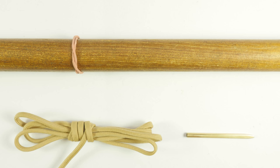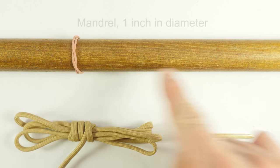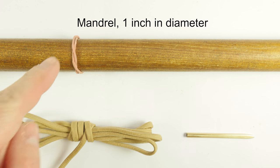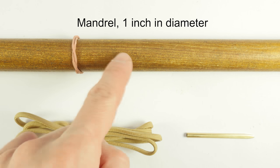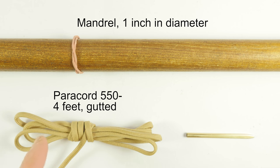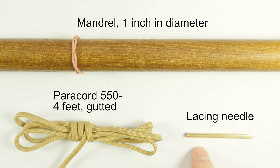The supplies for tying this knot are the following. A mandrel to tie the knot onto — in my case I'm going to be using a broomstick handle, which is about an inch in diameter. You can also use a pill bottle, a PVC pipe, or anything like it. I have attached a rubber band onto my mandrel in order to hold the standing end of my paracord. I'm going to use about 4 feet of gutted paracord, and also a lacing needle.